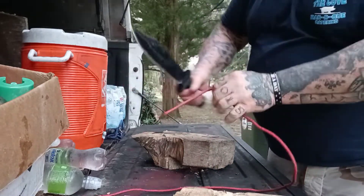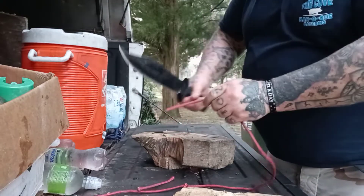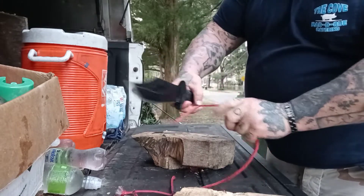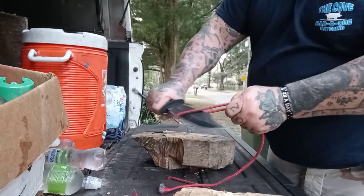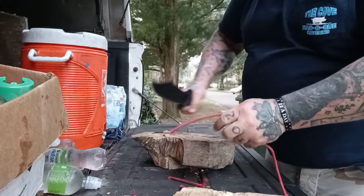Let's see what it does with this nylon rope — cuts it right in twain. Some twainage. I love the knife. It's a heavy knife. It is a tremendous, tremendous chopper. I've got enough time and work in on the blade that it's a good slicer. Do I think it's a good camp knife? Yeah.